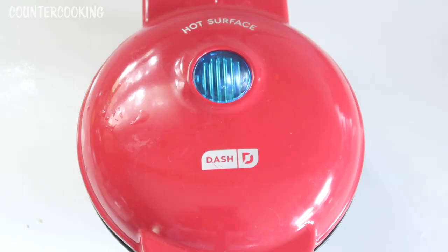Here's my Dash waffle maker — I just plugged it in and the light is on. Once the light goes off, we are ready to start cooking. I've been watching quite a few other Dash mini videos on YouTube, and a lot of people think that if the light is on it means you're ready to cook and once the light goes off you're done. It's actually the opposite — you're not ready to cook until the light goes off, and then while cooking, whether the light is on or off, it doesn't mean you're done.